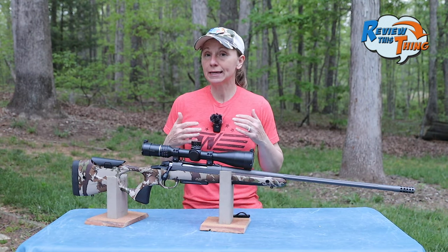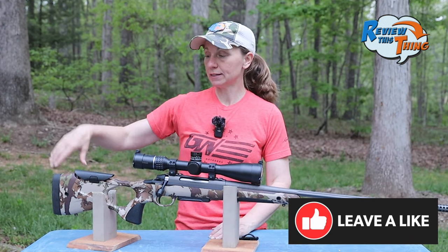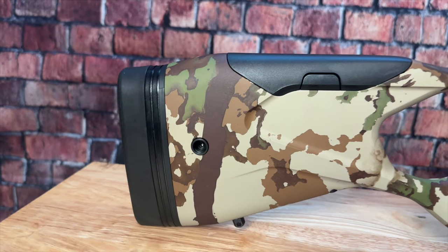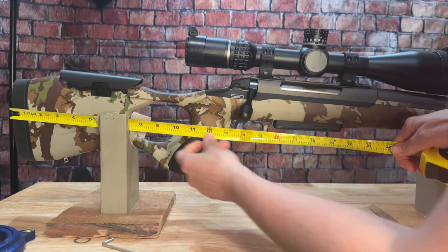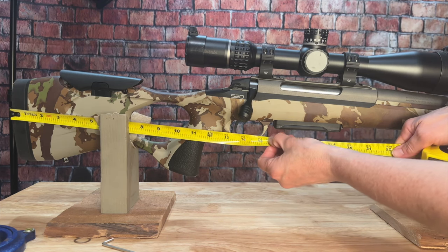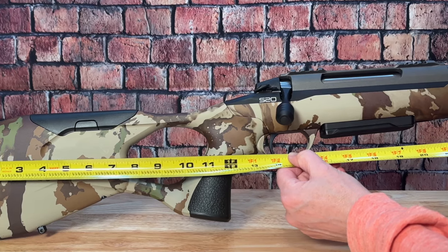There are a few key things that I think about when it comes to the fit of a rifle. For me, the first part is length of pull. The Sako S20 Hunter has an adjustable length of pull. The way that I have it set up, it measures just shy of 13 and a half inches, and it comes with three spacers, so you can get it up to about 14 inches.